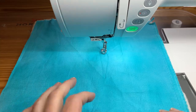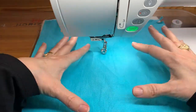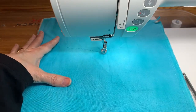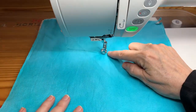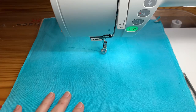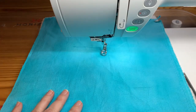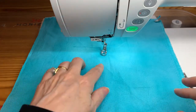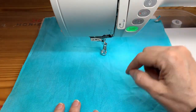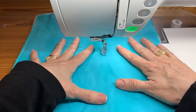When I put my ruler foot on, my machine has a few settings that are appropriate for ruler work — it has medium and light. What that means is the height of the foot can be higher or lower. I'll press the button to show you the difference. That's the light setting — that's the height of the foot — and if I press the medium button, you'll see the foot raises up a little bit.